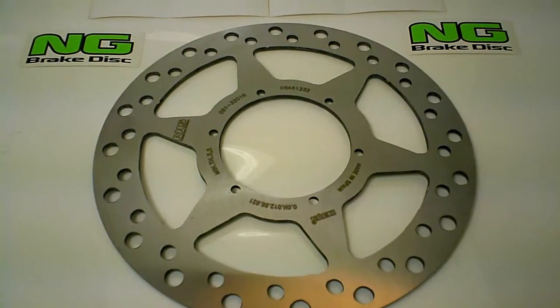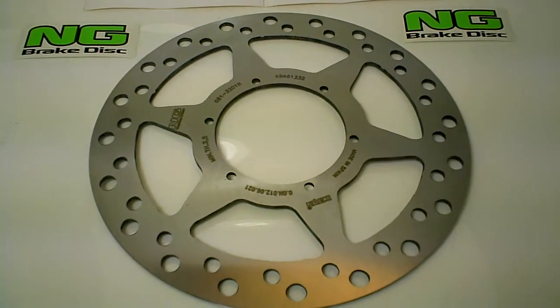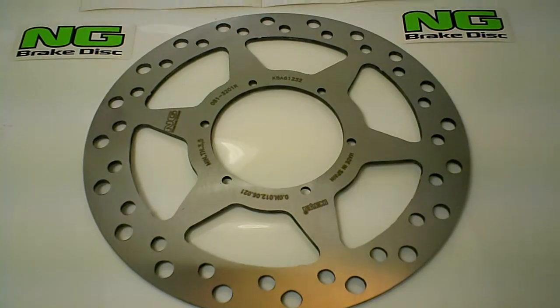Made in Spain, the family owned company has been making and manufacturing the best in disc brakes for over 40 years.